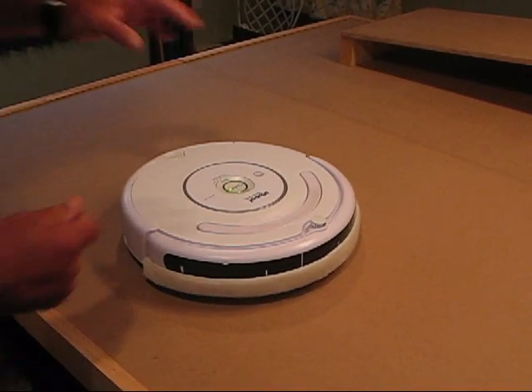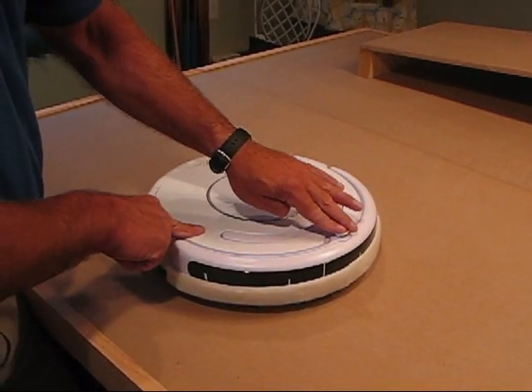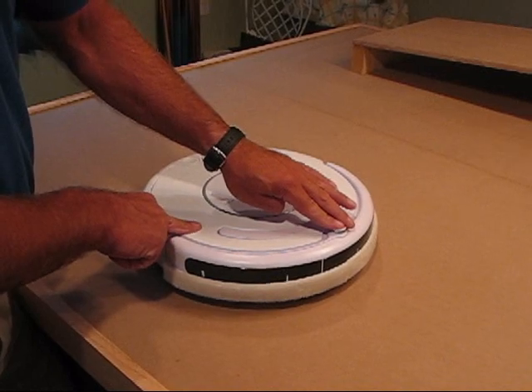The standard robot doesn't have any give in the vertical direction, therefore it tends to get wedged up here in the front. Let's take a look at how that works.